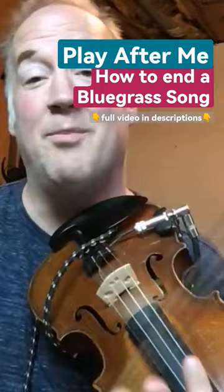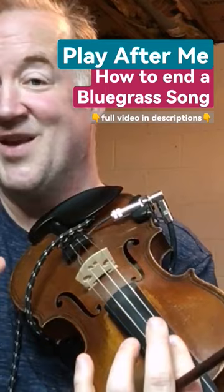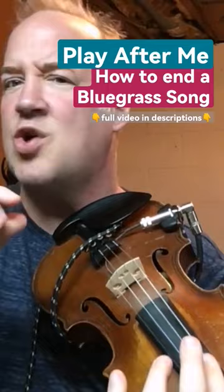You can rewind if you want, but here's my challenge for you: once you've learned that lick, I want you to try to improvise variations on it. This is called micro improvisation — all you have to do is change one note or one rhythm. I'm going to give you some examples of how I would practice it, and this is how I want you to practice it.